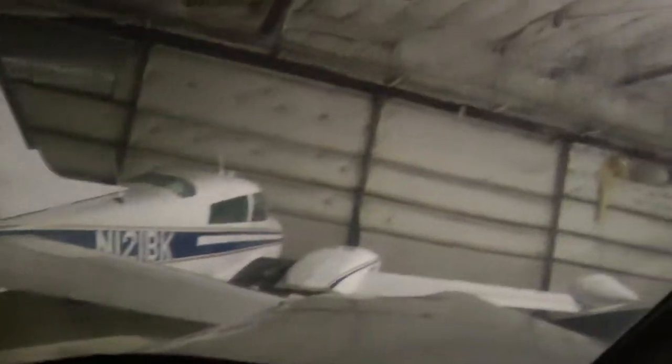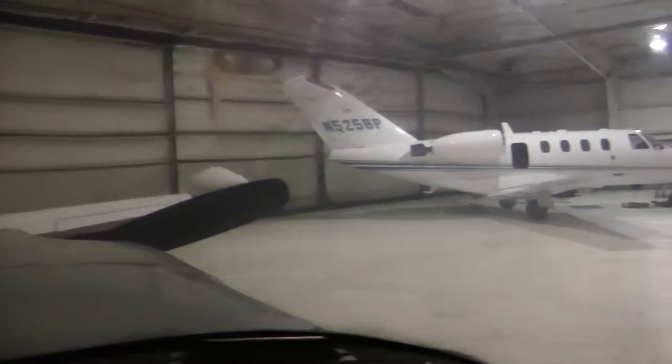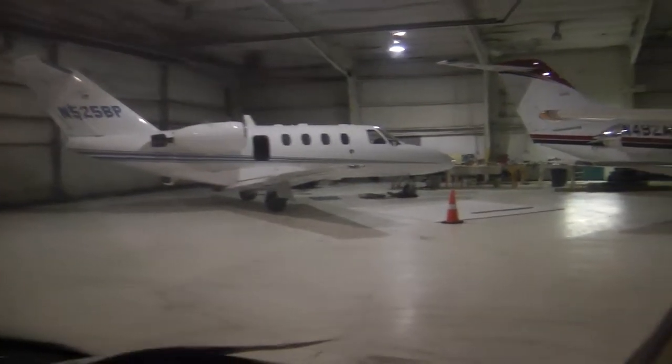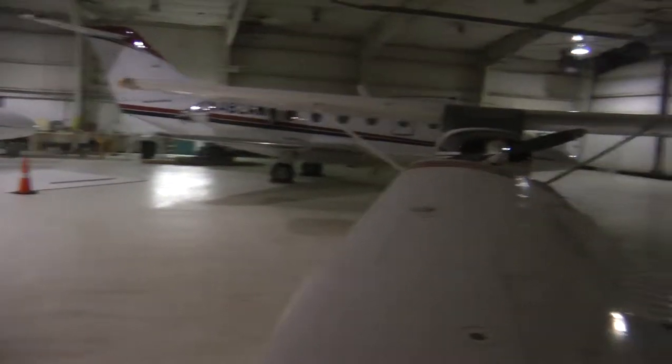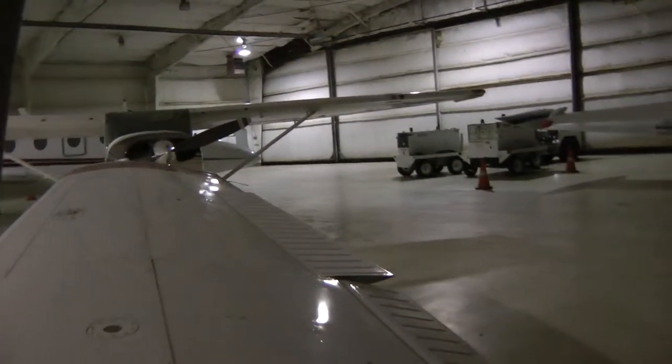Here it is in the maintenance hangar. It's been in here with all of its friends — probably feels like it's at home. I checked it out outside. It's been here for two or three weeks.